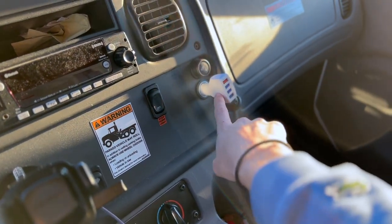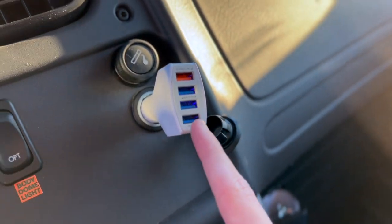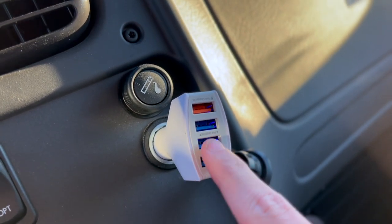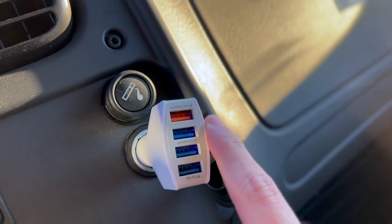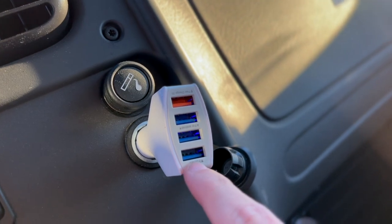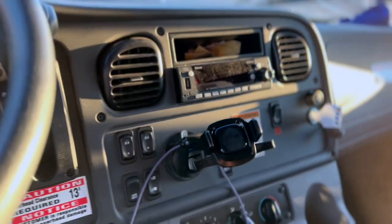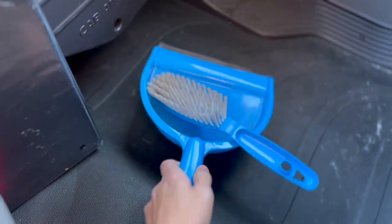My first essential is obviously the car plug-in. You can get these at Pilot — I think I paid 11 bucks for mine. It's got a fast charger for your phone, an Android charger, and an Apple charger. I use the Android one for my Apple Watch and the fast one for my phone. It's got protection so it doesn't overcharge your phone.